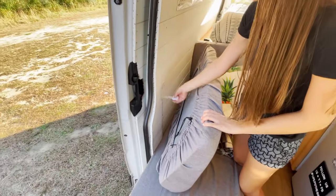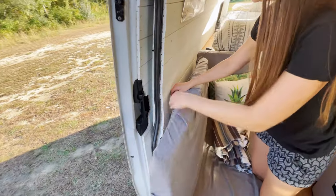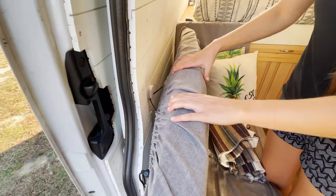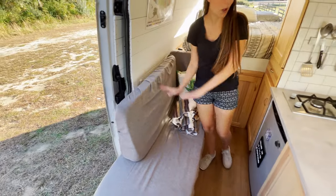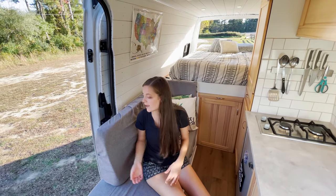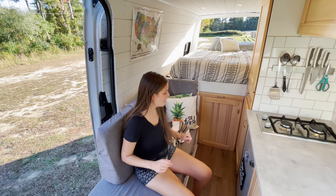We also use this cord and a child lock here on the wall to lock the back cushion to the wall, to keep it from falling over and flying across the kitchen while we're driving. We wanted to secure it so that didn't happen anymore.